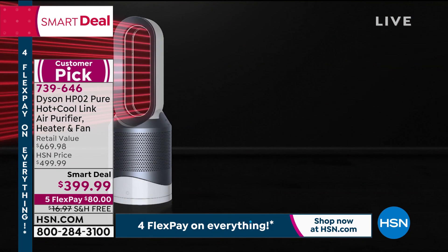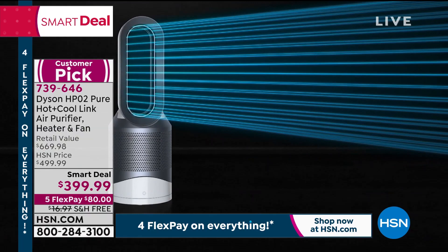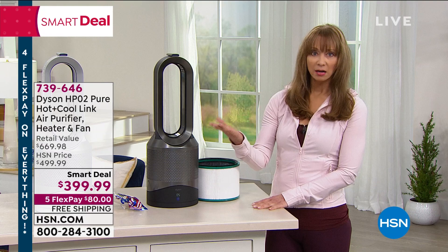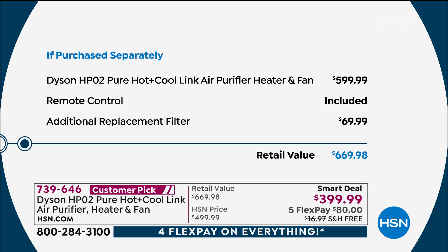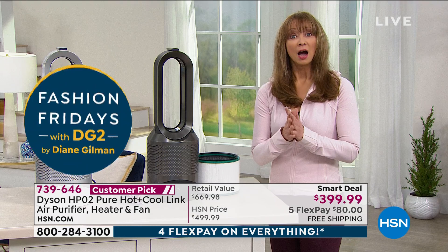Anywhere else including HSN it's normally $500 or at the Dyson website it's $600, but you're also getting a $70 additional replacement filter, bringing that value to $670. This is the last show — a couple hundred available. Jemma was supposed to have more airings throughout the weekend, but they sold so many earlier with Sarah that planners had to rethink that strategy. This is your final opportunity on this smart deal.